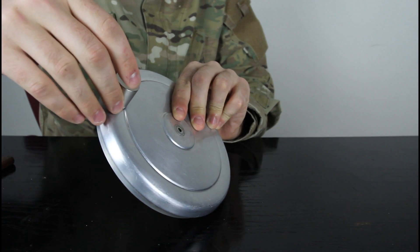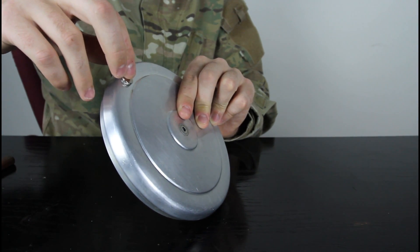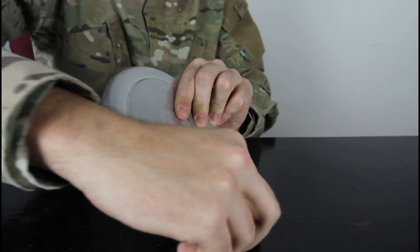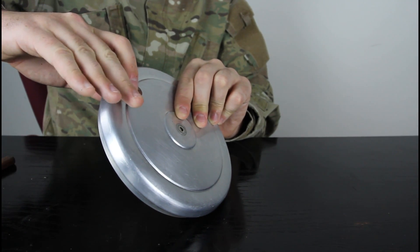Look how big this brick is. Drop an even smaller magnet and it's gonna be even cooler — look how slow! Let's drop a coin and a magnet at the same time: one, two, three.